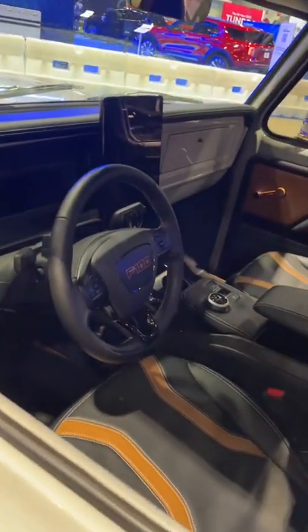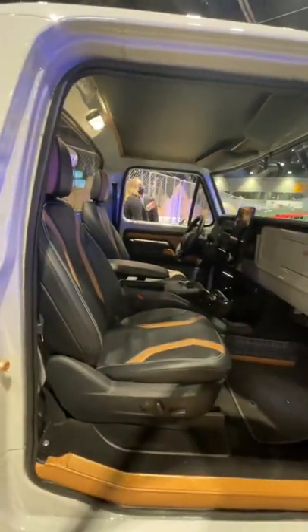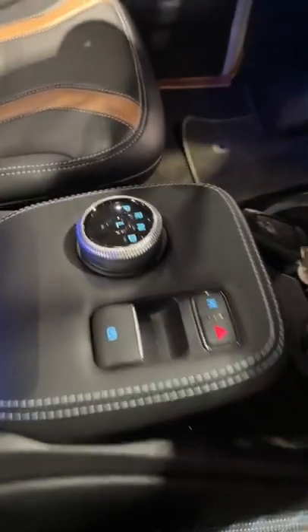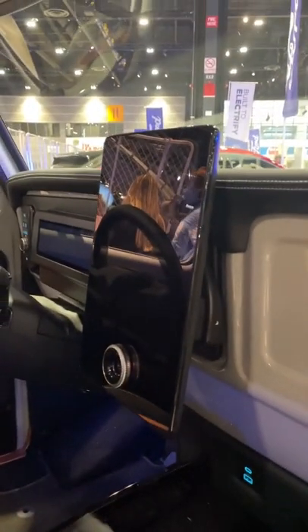You even get a Mach-E inspired interior. This is one of the nicest Restomods I think I've ever seen. You get the same seats, steering wheel, gauge cluster setup, and shifter from the Mustang Mach-E. You even get the same massive infotainment screen.